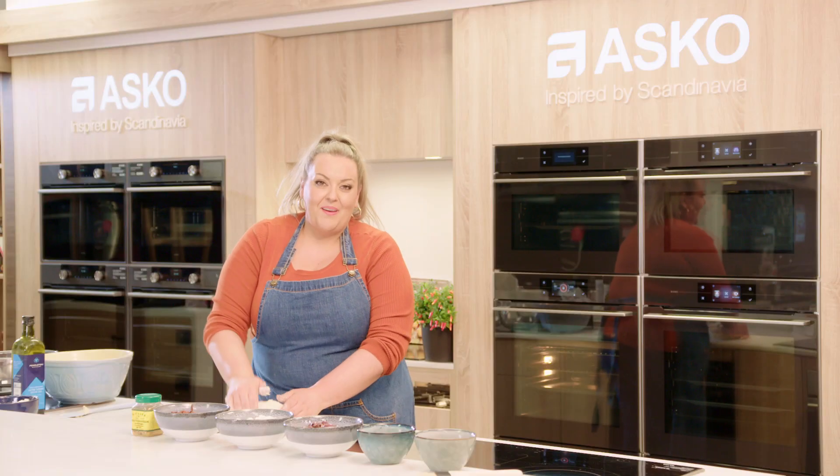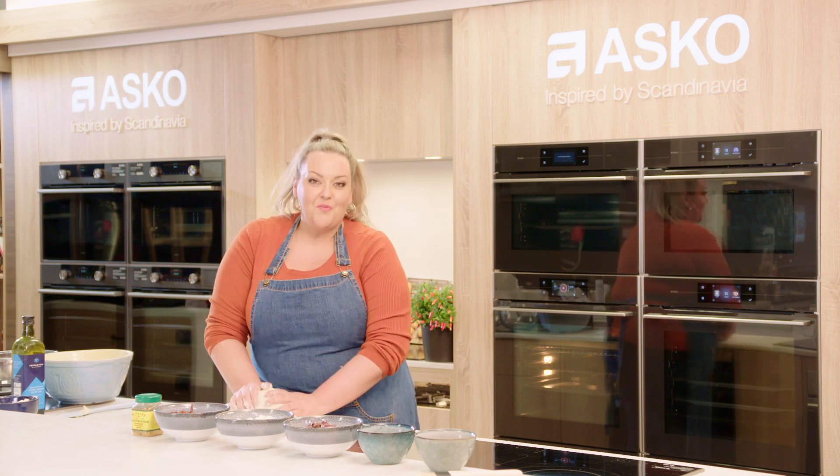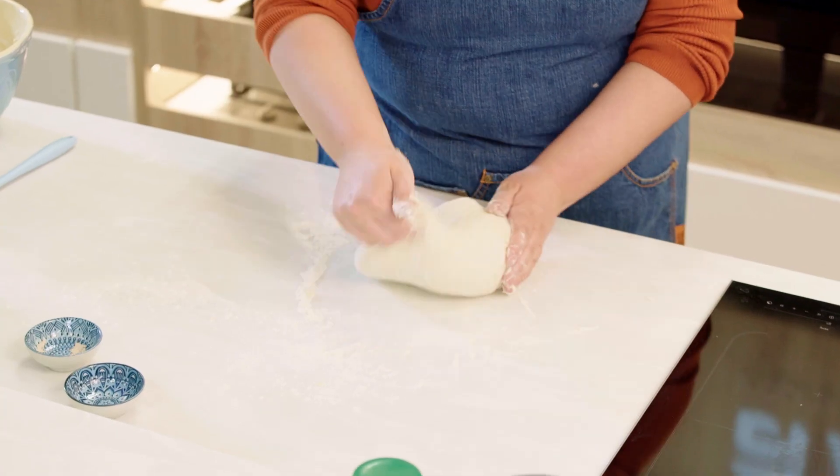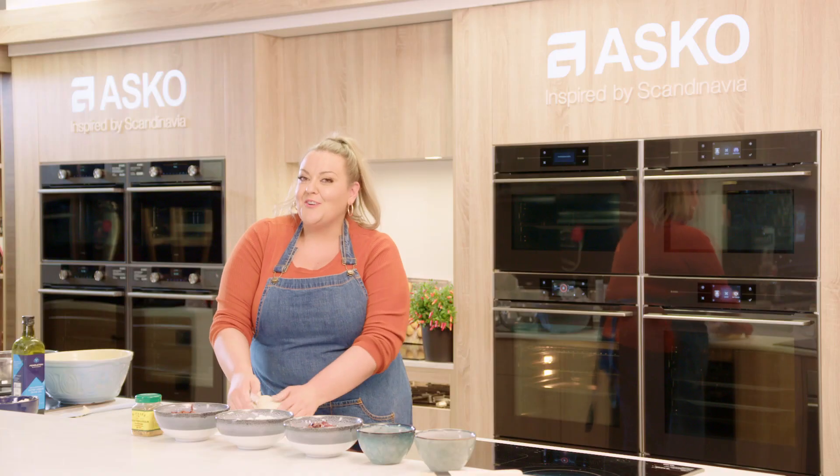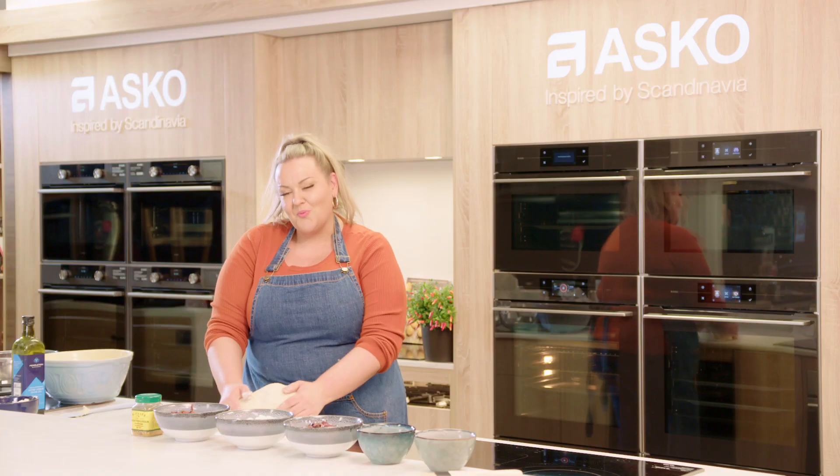Most of us are scared of making bread — come on, let's face it. You've got to let it prove and then rise again and knock it back and let it sit there on your benchtop waiting and waiting. But an Asko combination steam oven takes the work out of that.